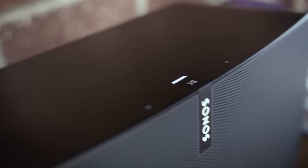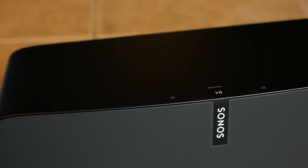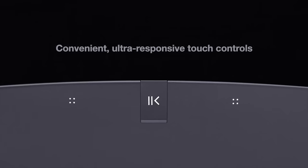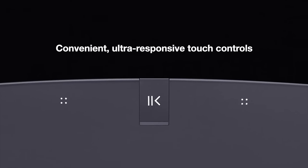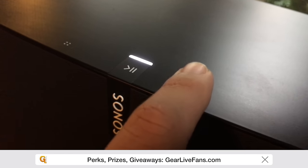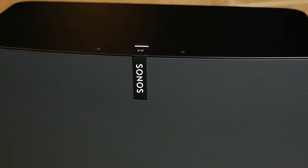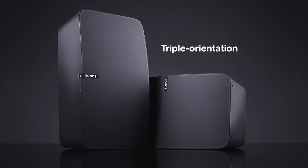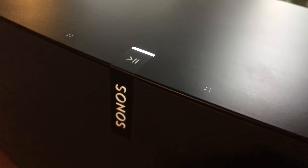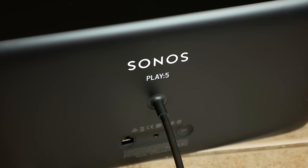The Play 5 has a unique touchpad area. Tapping the center allows you to play and pause music, and tapping to the left or right allows you to increase or decrease volume. The button configuration correctly adjusts depending on how you've got the speaker oriented — so if it's laying flat, the left side is volume down and the right side is volume up. When vertical, up is up and down is down. Swiping across all three touch areas skips the current track, and swiping in the opposite direction goes back one track.